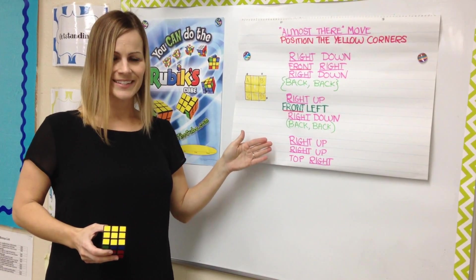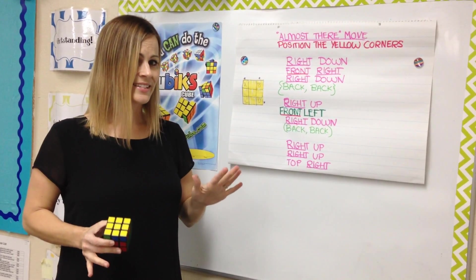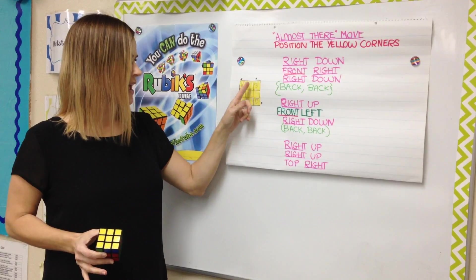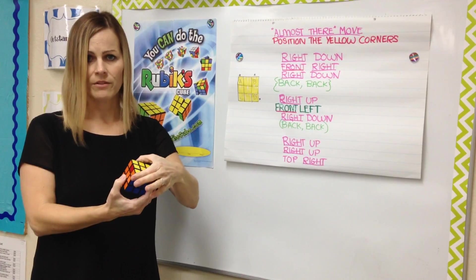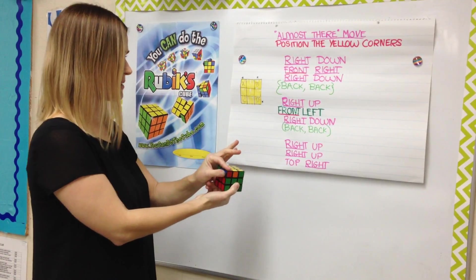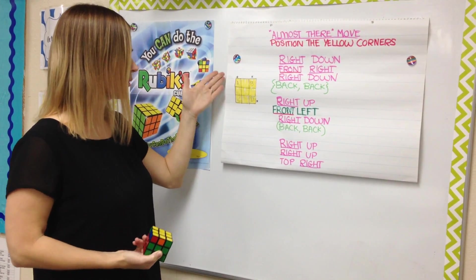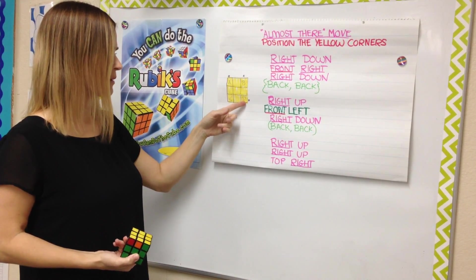If you do this sequence, you should have all corners in the correct positions. Now one last thing before we solve it together: you need to hold the correct corners — either corners A and B towards the back of you, with the unsolved corners facing towards you, or if you have diagonal corners A and D solved, hold them with corner A at the back and corner D in the right bottom corner.